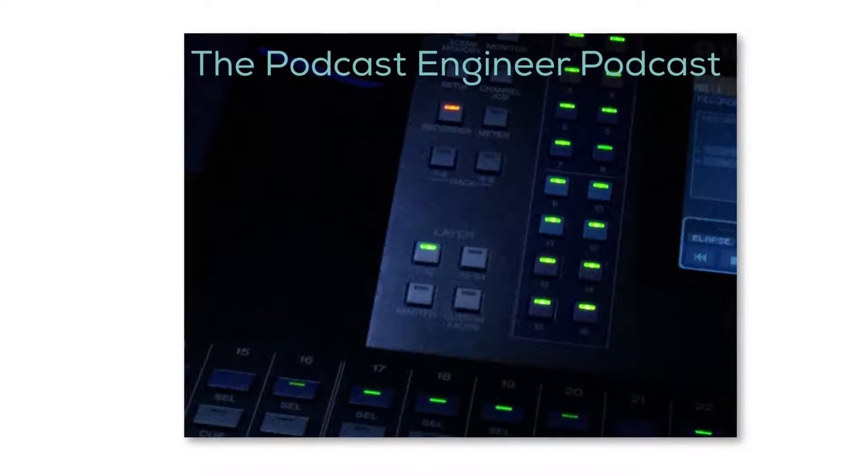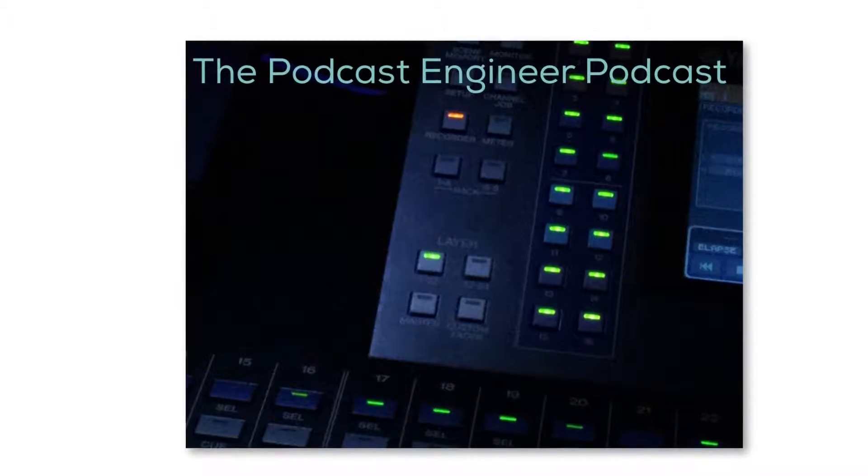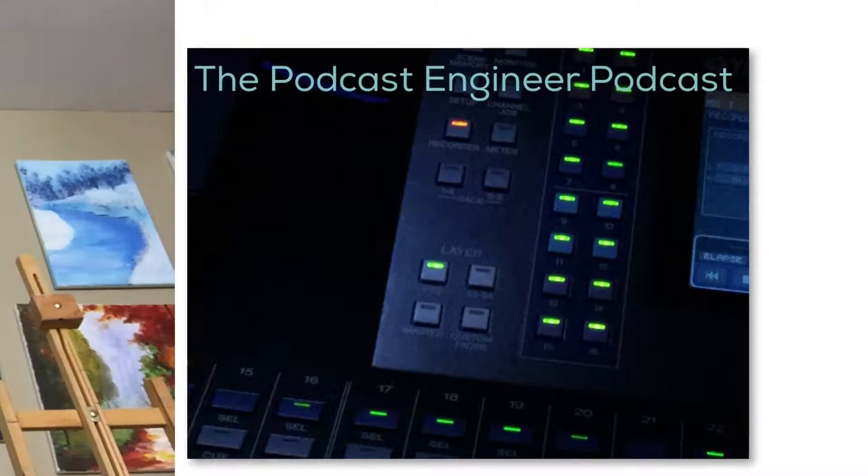This is the Podcast Engineer, helping businesses market through the power of audio. Hey guys, what's going on? This is Aaron Linson, the Podcast Engineer, and today I wanted to take a look at USB and analog microphones.